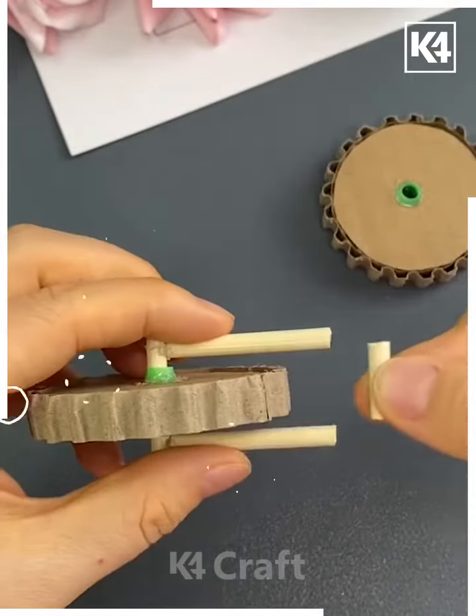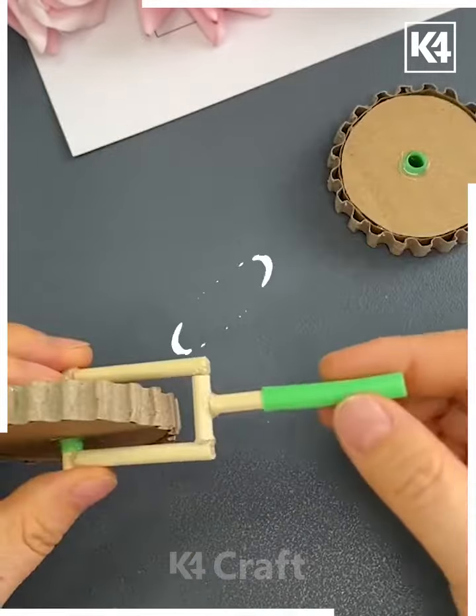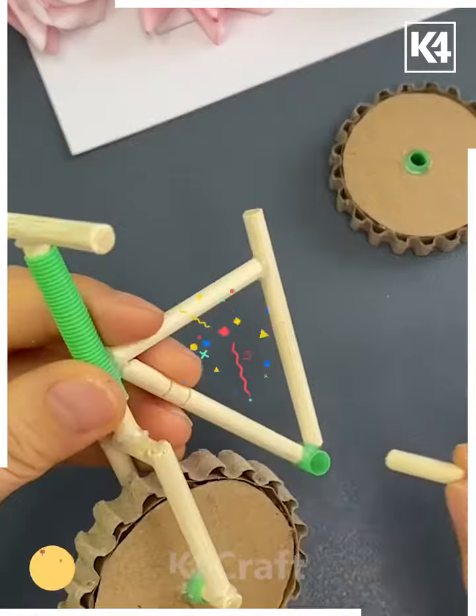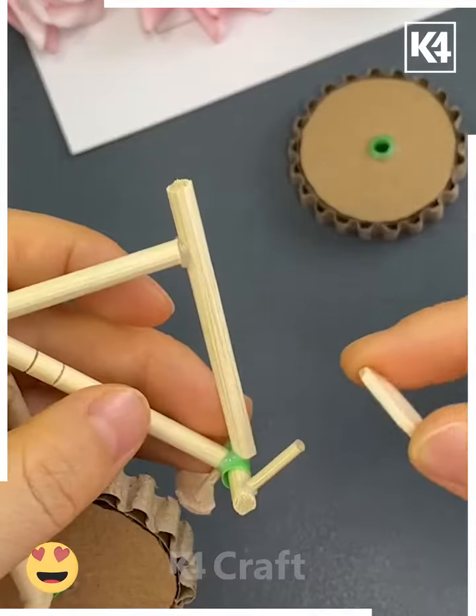Make a hole in the center and put a straw inside it, fix it using a hot glue gun. We are also putting these bamboo sticks like this, and we are also putting straws like this.